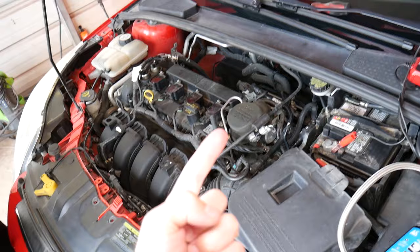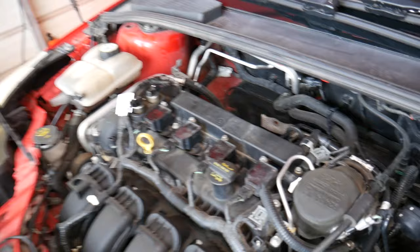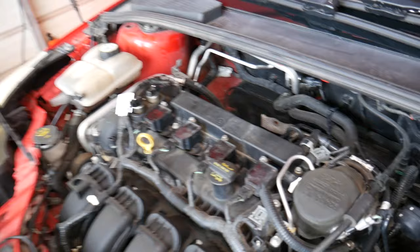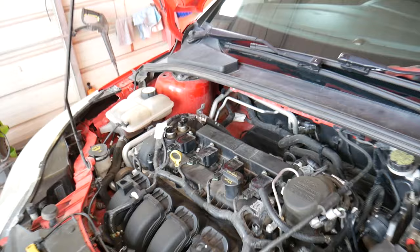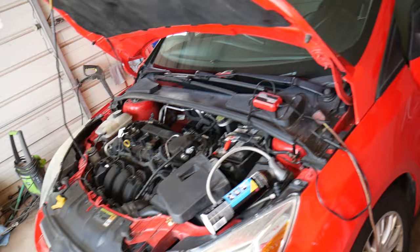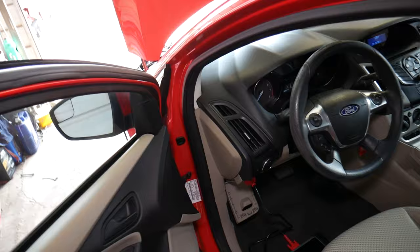If your AC compressor doesn't work, reason number four is your AC clutch compressor fuse and relay - we have videos on the channel for that. Reason number five is the AC pressure switch sensor, located on the thin AC line. What it does is detect if you have enough pressure in the system to activate the compressor. If it's not working and not detecting the pressure we have, it's going to tell the computer we don't have enough refrigerant and will not turn the compressor on, resulting in the compressor not working.